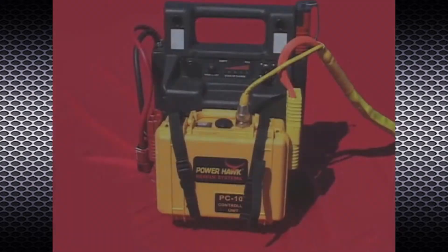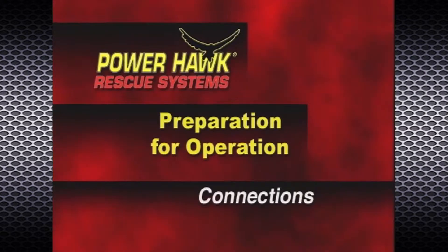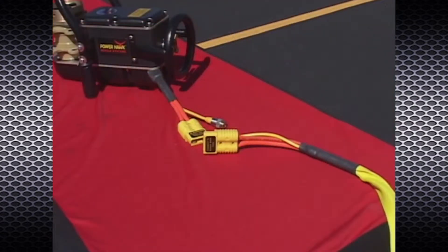The PowerHawk P16 rescue system can be stored with the PC 100 controller unit fully connected. This is recommended for faster on-scene response. Prior to making electrical connections, make sure all connectors are clean and free from dirt and debris.